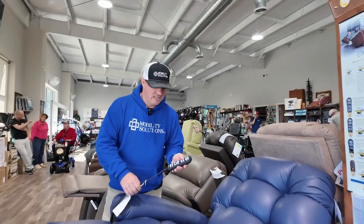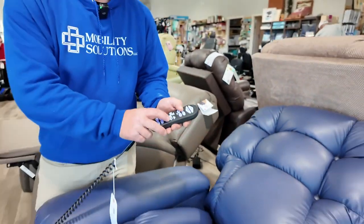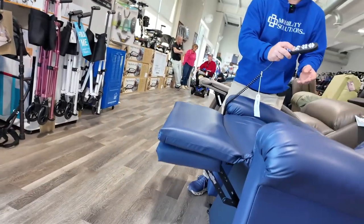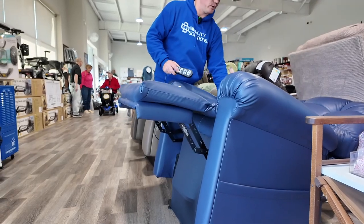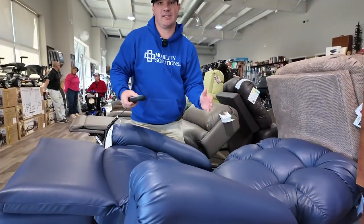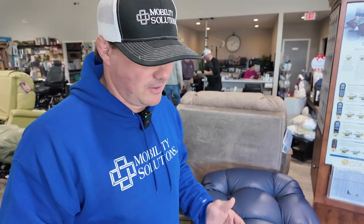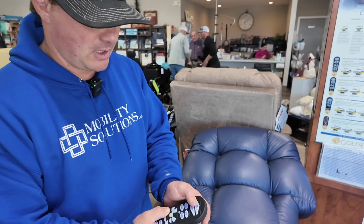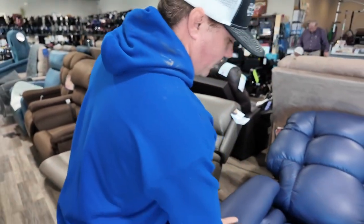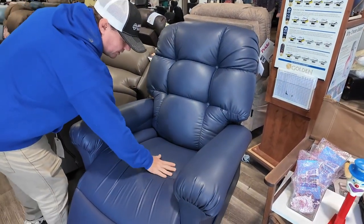You also have what we call zero gravity, which is just a rejuvenate position. When you activate the Twilight technology, it raises the front of the chair up to 30 degrees, taking the pressure off your lower back, your butt, and redistributing it to your shoulders. So if someone is going to be in this chair for a long period of time, it's good to get in this position for about 30 minutes to an hour to redistribute weight. This chair also has an overstuffed arm and a nice soft memory cushion.